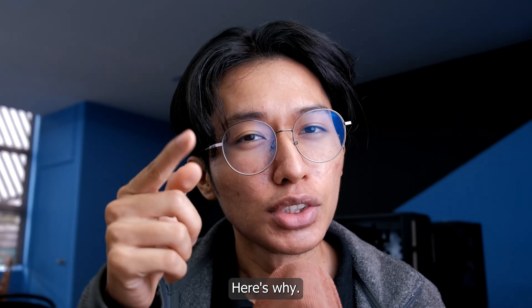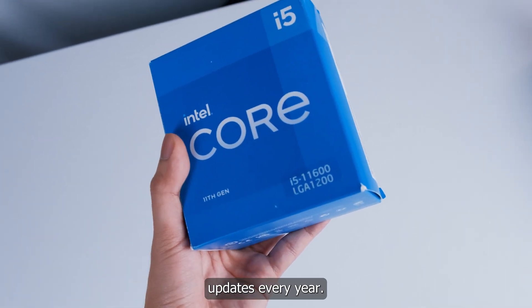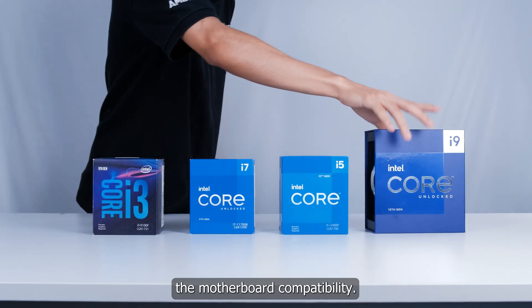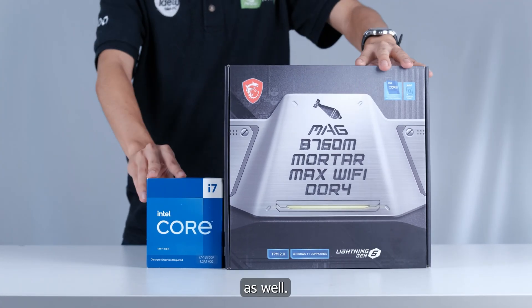Eh, how come? Here's why. PC components like the Intel processor update every year. Then for every 1 to 2 generations, they will change the motherboard compatibility. Because of that, if you want to upgrade your processor in the future, you will need to change your motherboard as well.